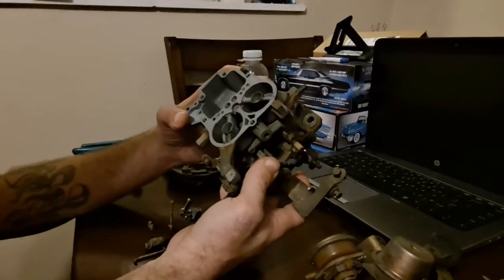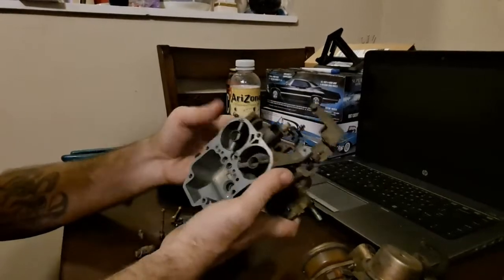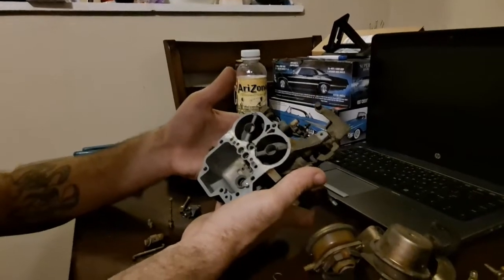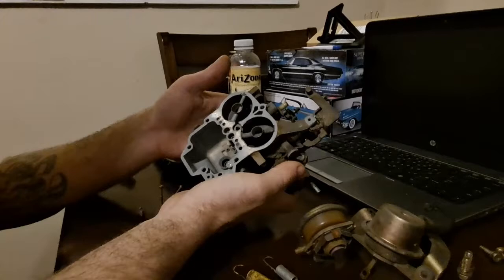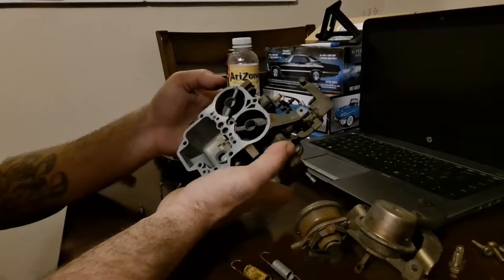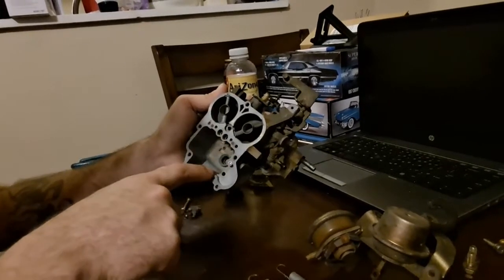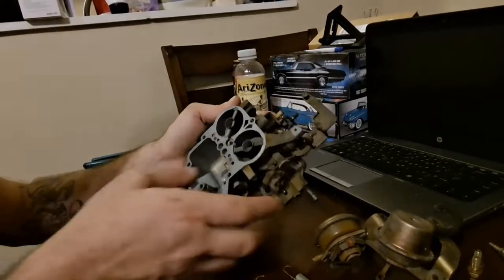And that is the boiling that we're going to be doing. We're going to get a pot of water and probably some Simple Green, dunk all of the submersible parts into a pot, and crank it up on the little propane grill out there. We're going to boil this for probably about half an hour or so, and that should get pretty much all the junk out of this. Then we'll take pressurized air or brake parts cleaner if you have it handy and go through every single one of these passages.